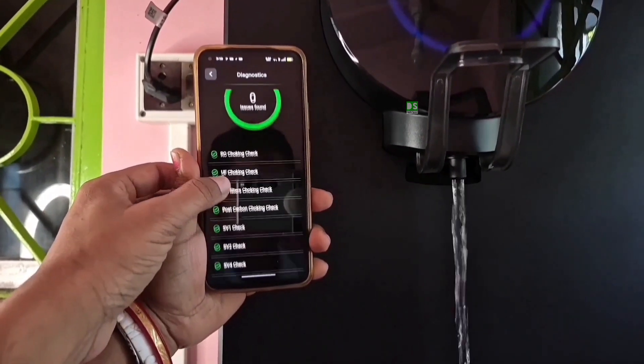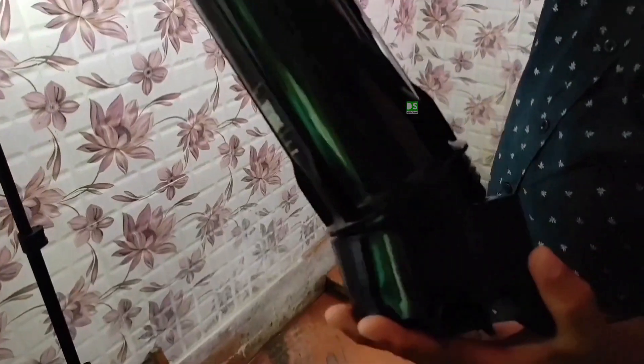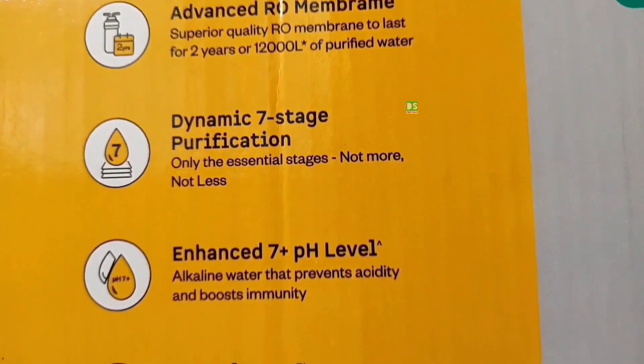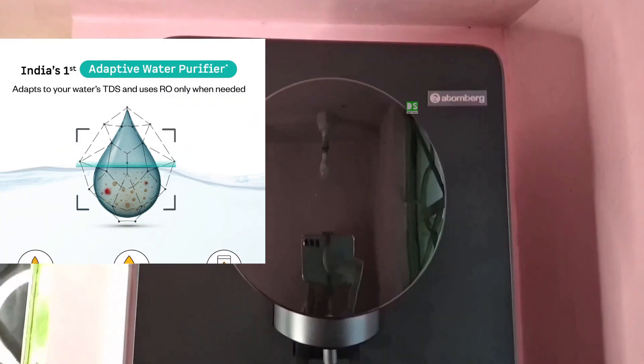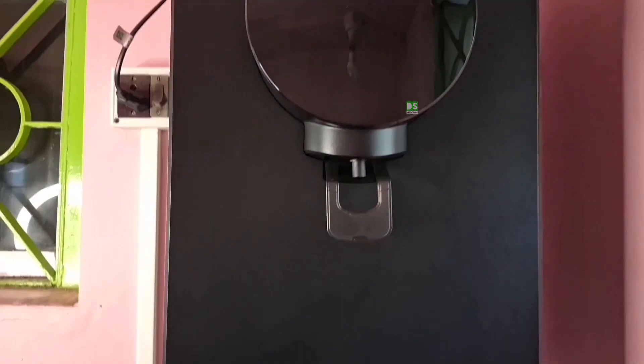Did you know not all water actually needs RO purification? Yet most water purifier companies run RO by default, wasting water, reducing filter life, and even stripping away essential minerals causing health hazards. But here's where innovation steps in. The Atombag Intelin is the smartest water purifier that adapts to your water — it senses your TDS level and automatically chooses the perfect purification mode, using RO only when needed.